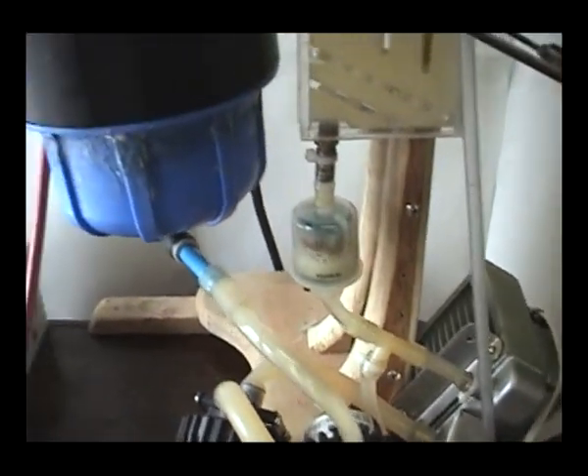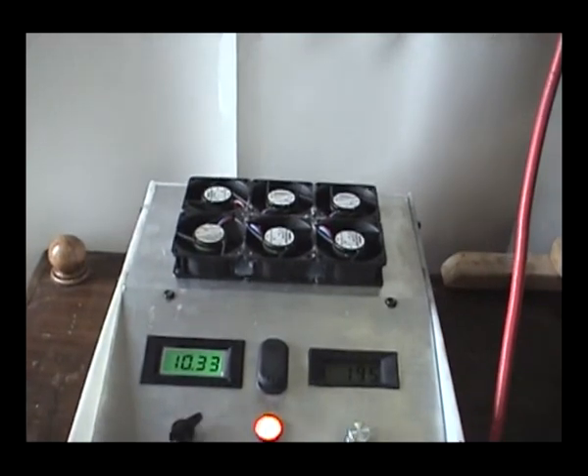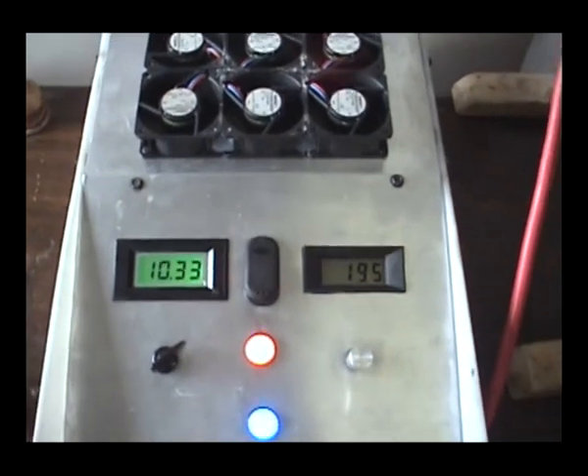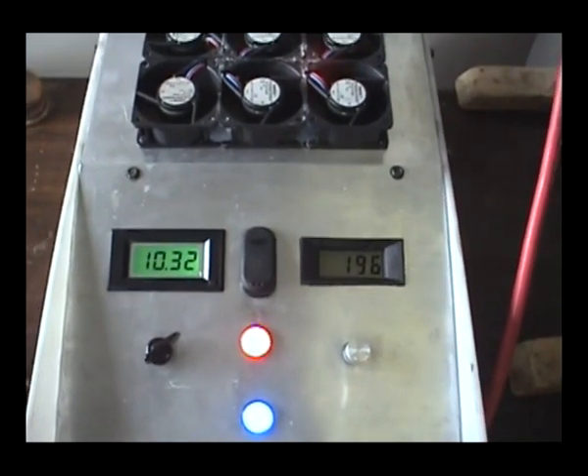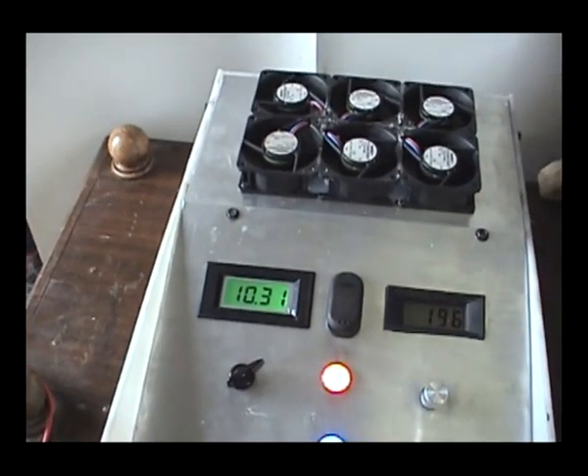The radiating fan. And here is the power management unit, which at this moment is consuming 195 amps at 10.31 volts.